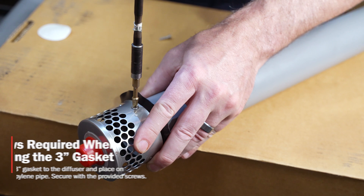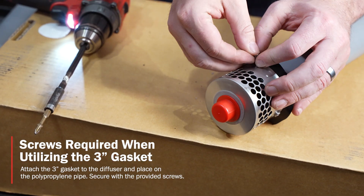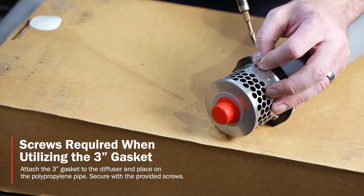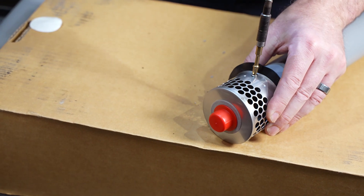I'm going to demonstrate how to put the screws into the 3-inch diffuser — again, you only need to do this on the 3-inch application. Make sure that you do this for all of the screw holes to ensure that it stays in place.